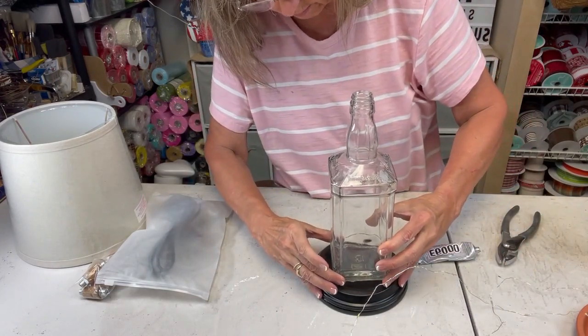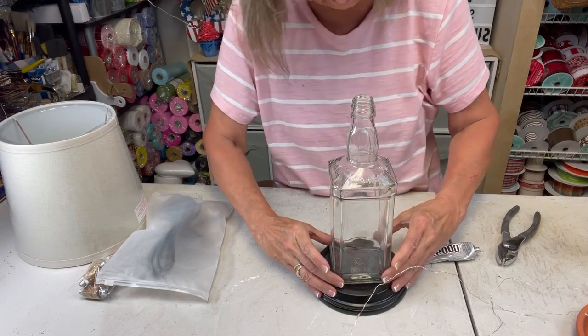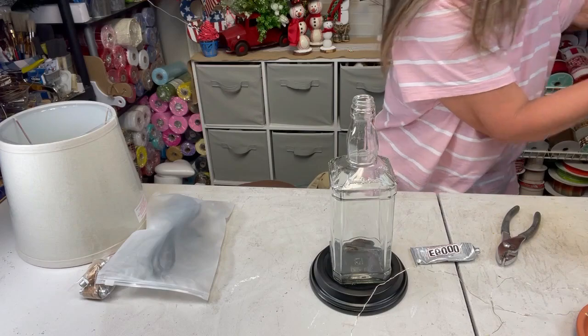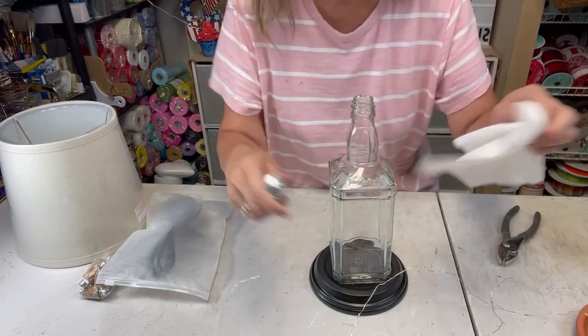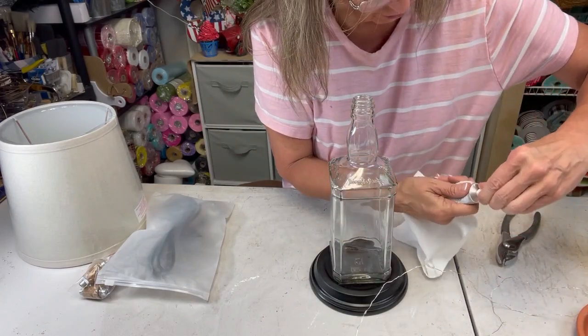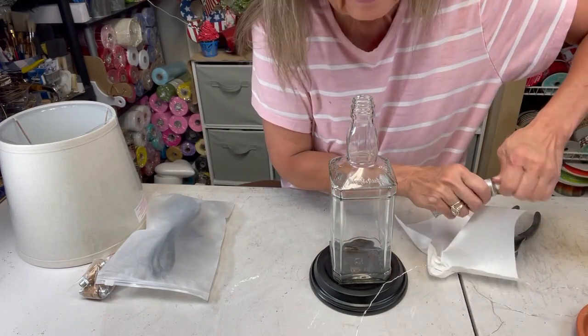But I wouldn't try to pull on it or lift from it because it will come off. I'm just going to drop it right here for our base. Let me close up my E6000 so it doesn't ooze out, get hard, dry, and clog up.